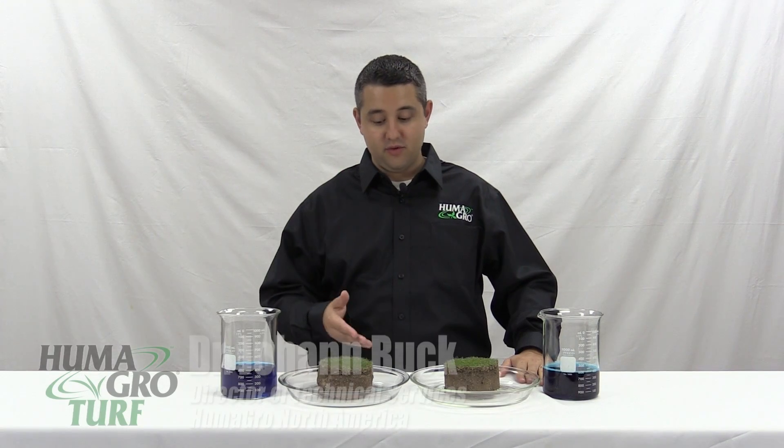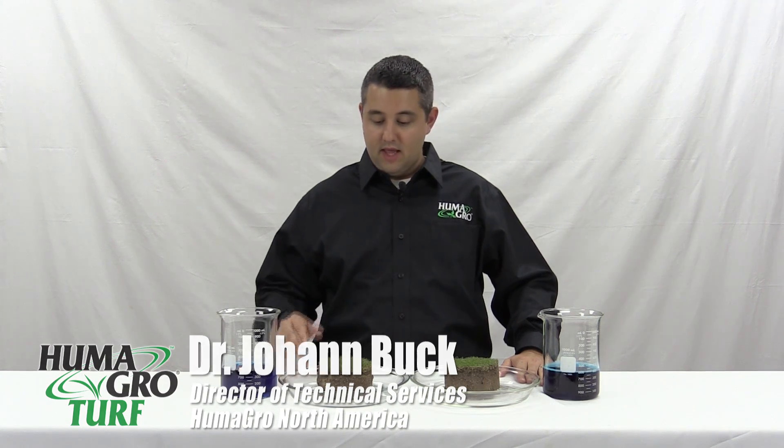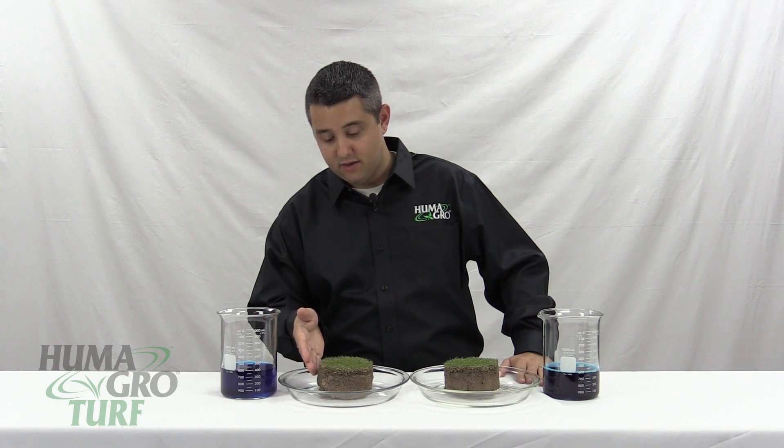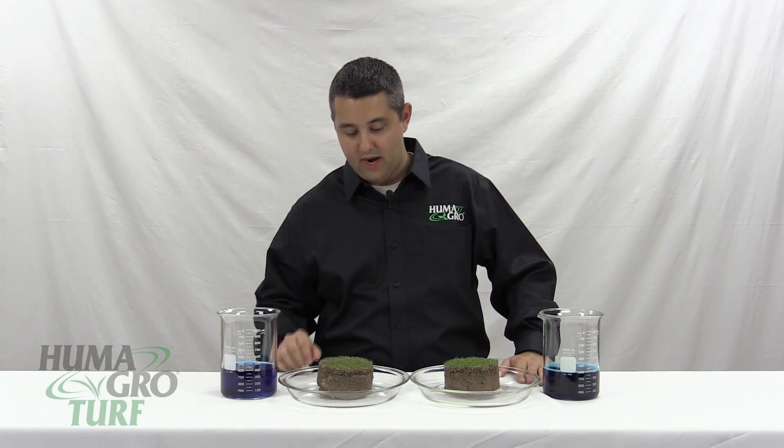What we have here in front of us are two soil core samples from a local Arizona golf course. These core samples are from sand-based greens with Bermuda grass.